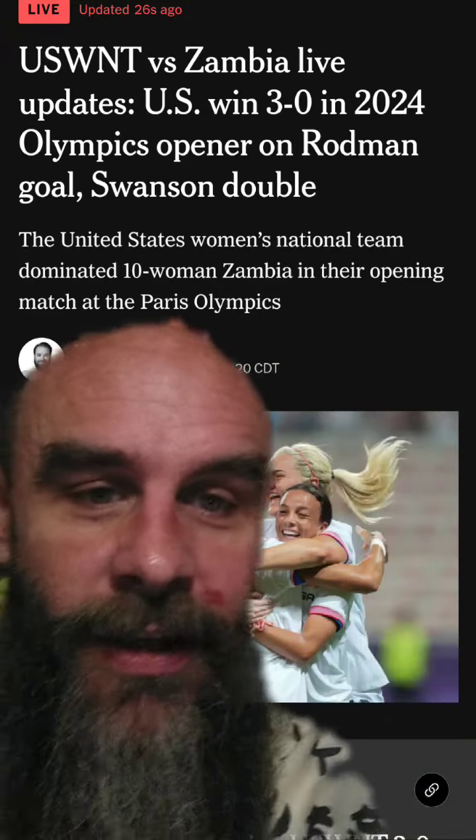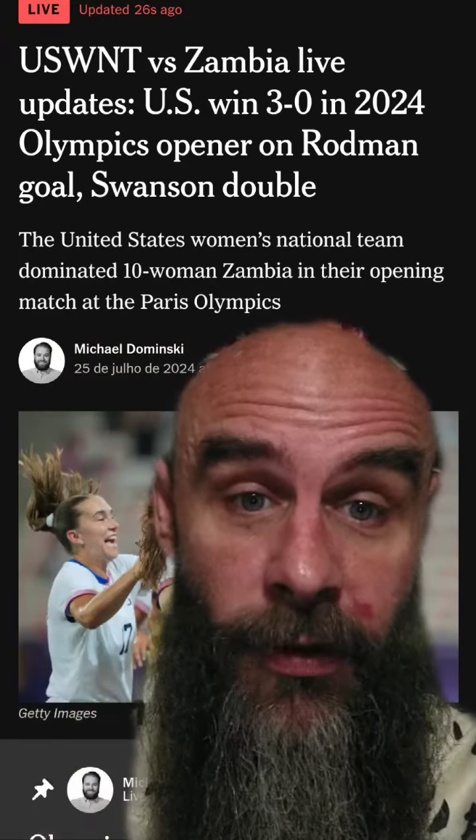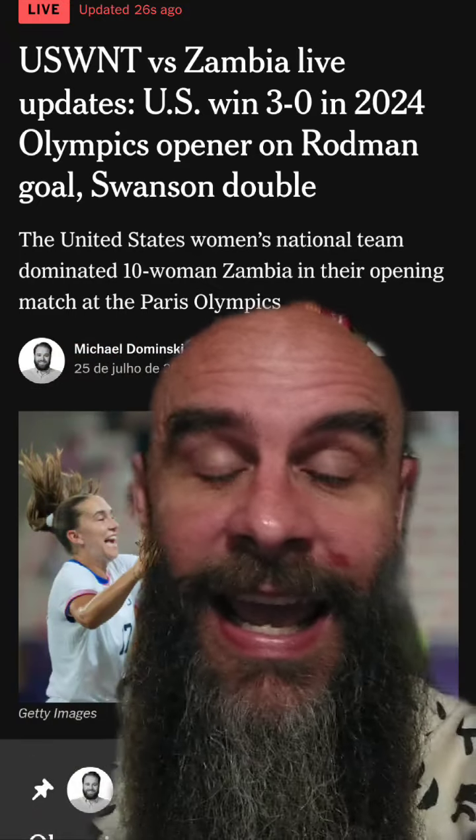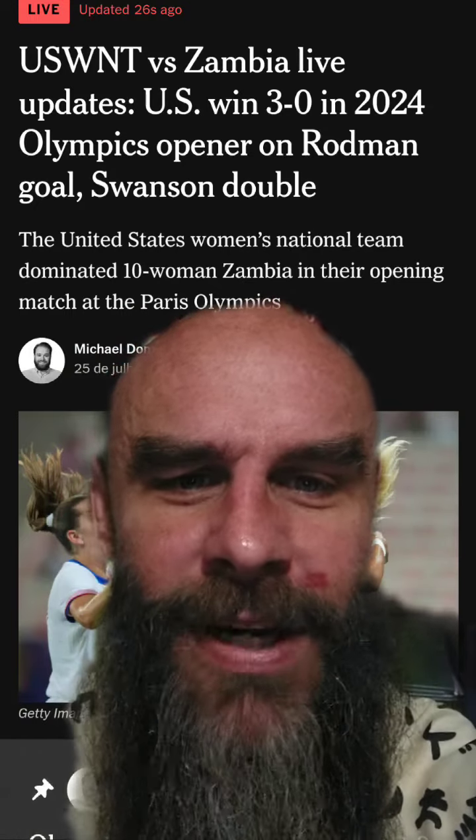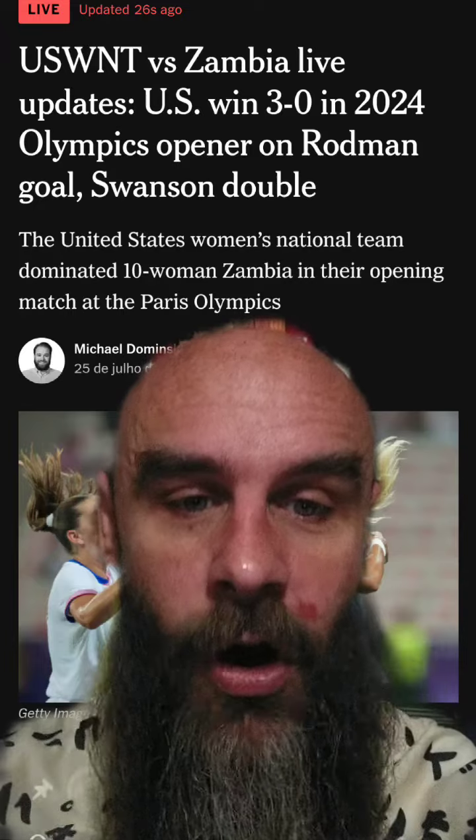Lindsay Horan then played a lovely outside-of-the-foot pass to put Mallory Swanson through for the second goal. And the last one — Sophia Smith assisted Mallory Swanson merely seconds after the first goal.